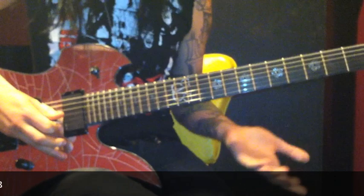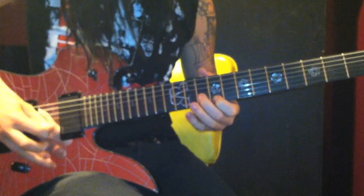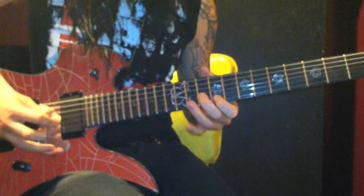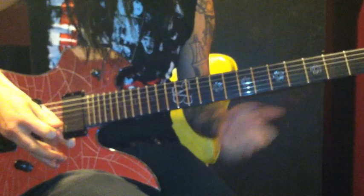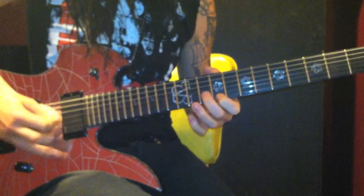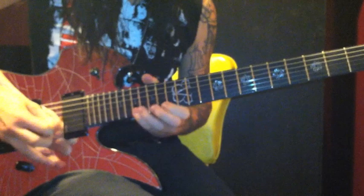That's the first half of it. Here's that slower. Alright and the second half is gonna go like this. Slowly, that run going up is gonna go like this.